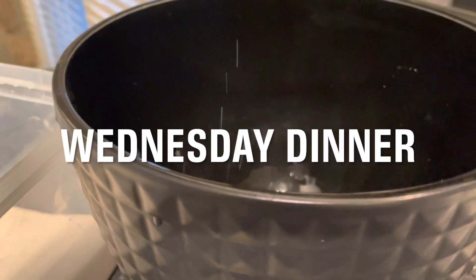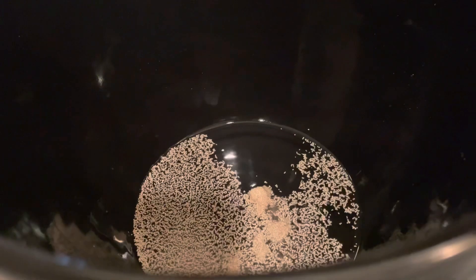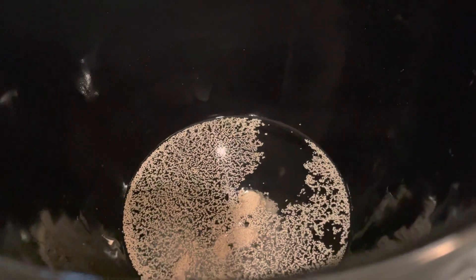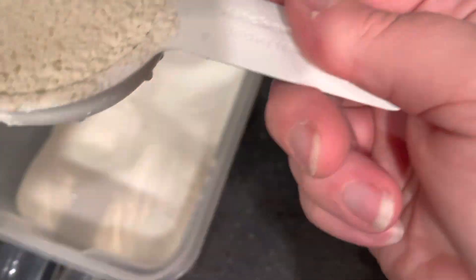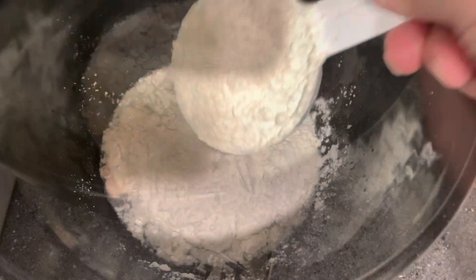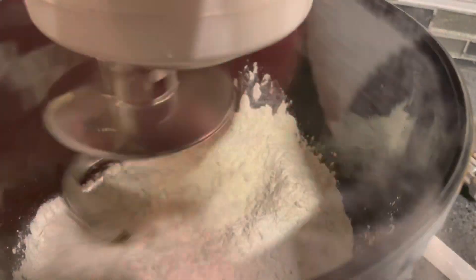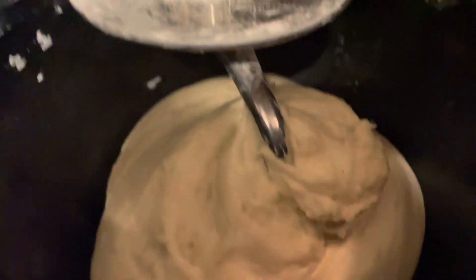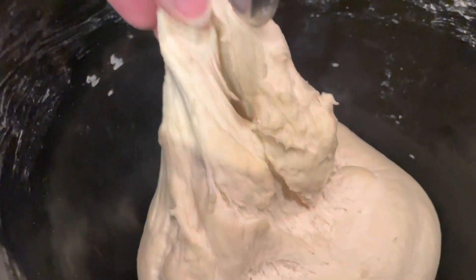I'm going to make some French bread. You need one cup of warm water, a packet of yeast or two and a quarter teaspoons, half a tablespoon of sugar, half a tablespoon of butter, three cups of flour, and about two teaspoons of salt. I'll have the full recipe down in the description box as well as a more detailed video on how I make French bread.